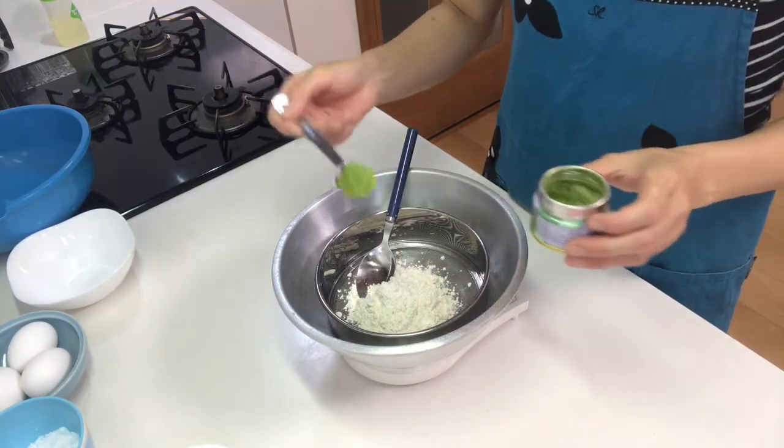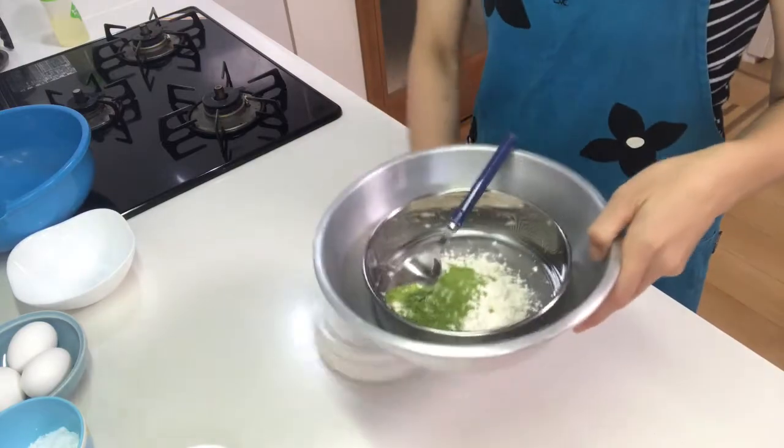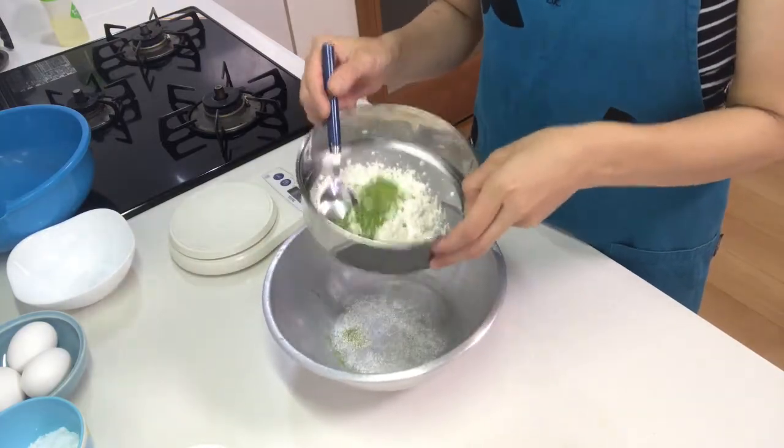Add matcha powder and then sift them together.